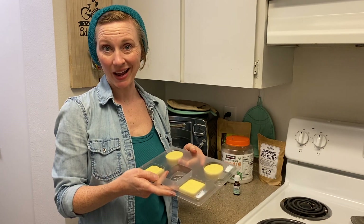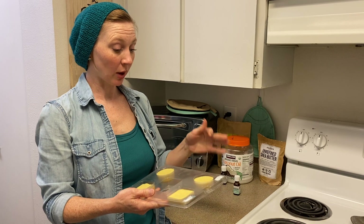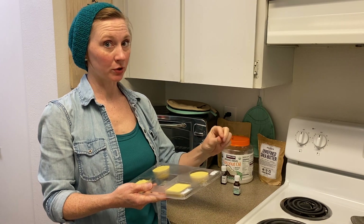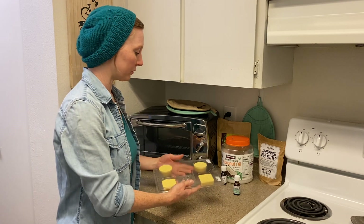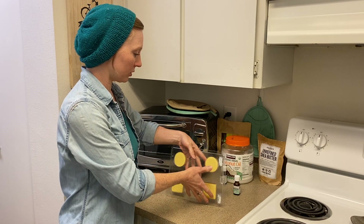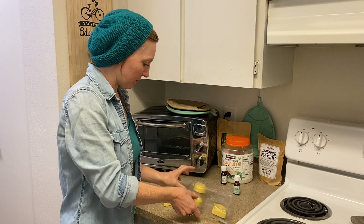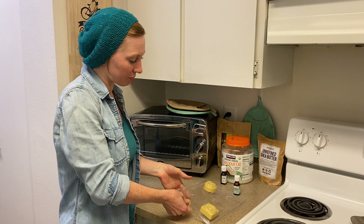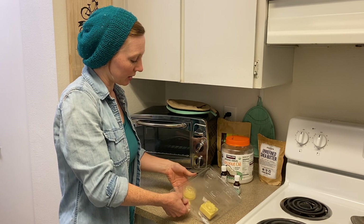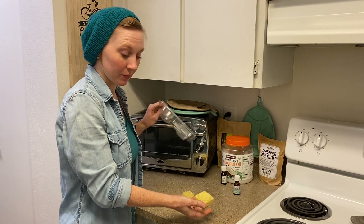I've let these chill in the fridge for about an hour and they feel nice and cool all the way around, so I'm going to turn them out and gently push them out of the mold. This is like having a really well-greased muffin tin — see, that one just fell right out. If they don't come out, just give a gentle press on one side.